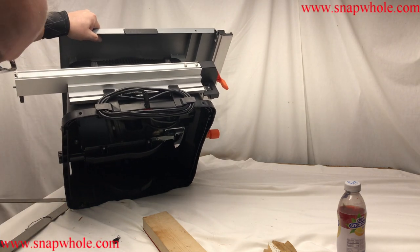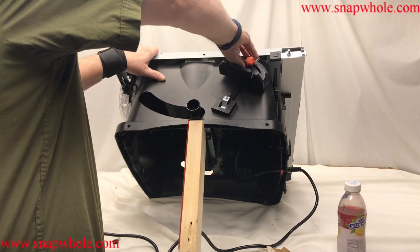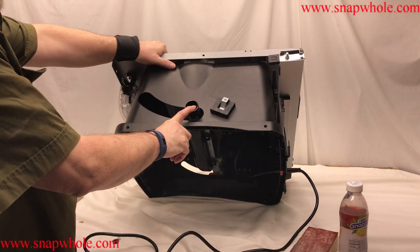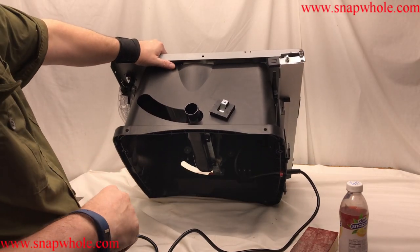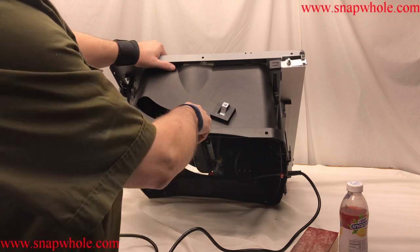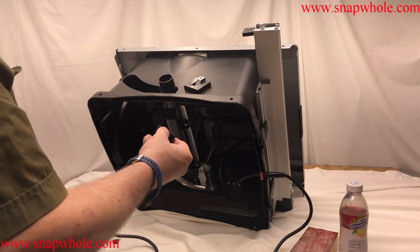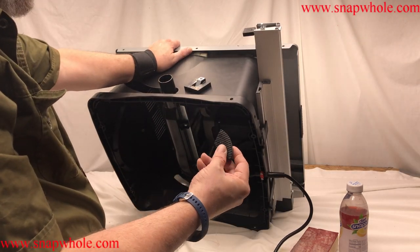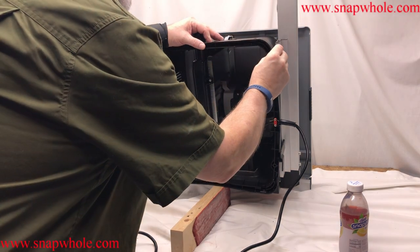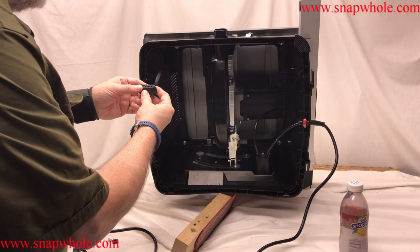So everything packs neatly away. Around back, you can put it here and it stores. You can put it on pretty easy. Three plastic alignment pieces, so just align that, put it on.